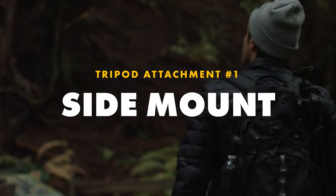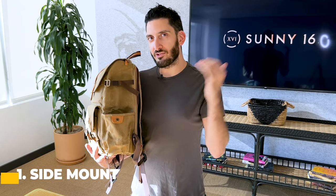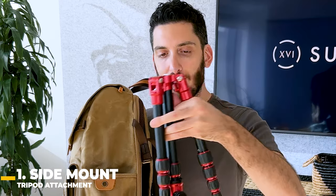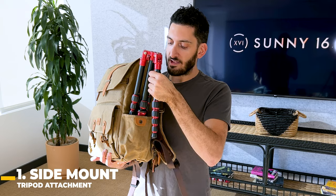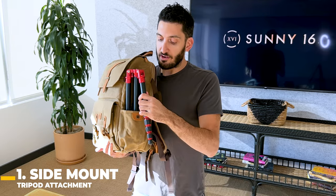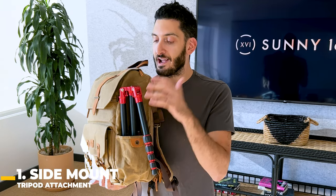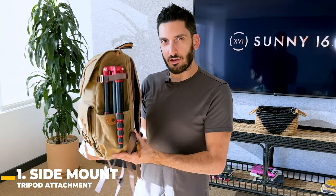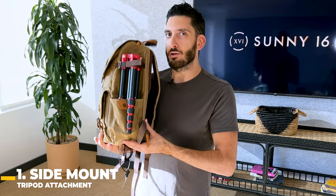The first spot is on the side of the backpack — it's going to be secure and really easy to attach. Remove the G-hook, keep one leg out like this, and then slip it right through. You actually have a lot of space here, so you can fit even a larger tripod. It doesn't have to be a super compact one. Close the leg, fasten it, and there you have it — this is what a side mount looks like.